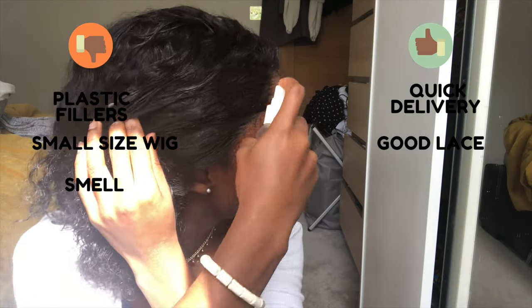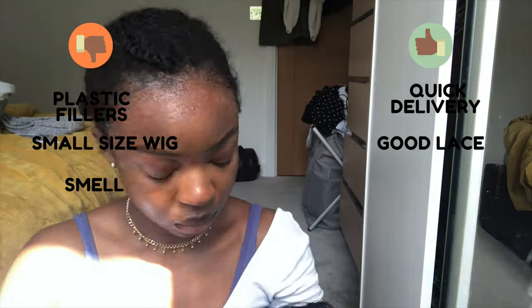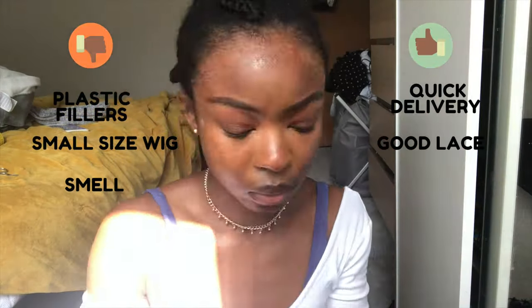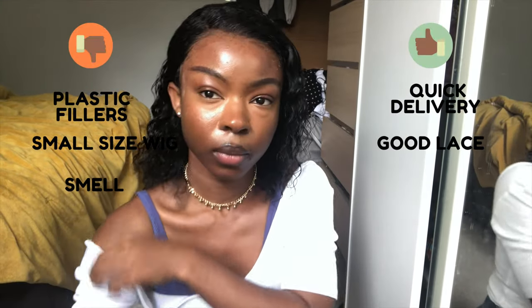Something I didn't mention earlier: I did not like the smell when the hair arrived. It came smelling like chemicals, which wasn't pleasant. However, you can use shampoo and conditioner to get rid of the smell.